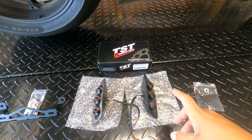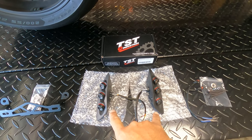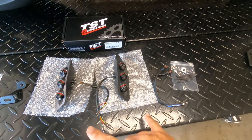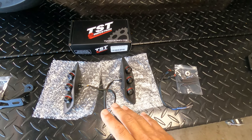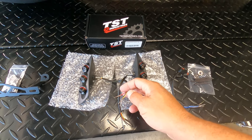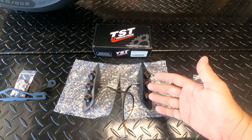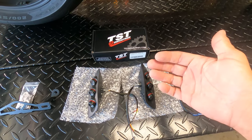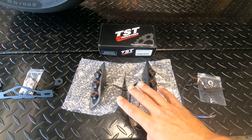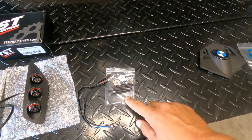Here's everything you're going to get in the TST Industries box. You'll obviously get your two taillights and they include two sets of wiring harnesses. They are not pre-wired — you are going to have to wire them because they're set up for either Australia, Europe, or US versions. The difference is amber lights are available in Europe and Australia; in the US market they are not — they're all red. Pretty simple, I'm going to walk you through all of that.